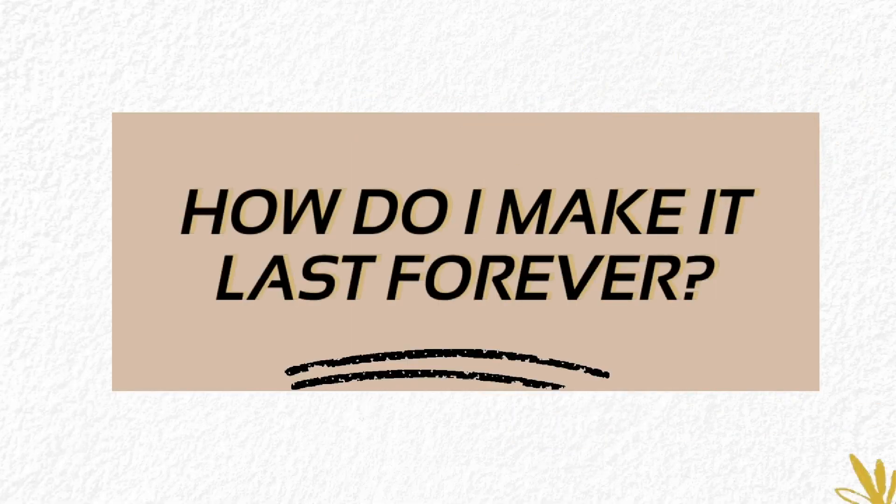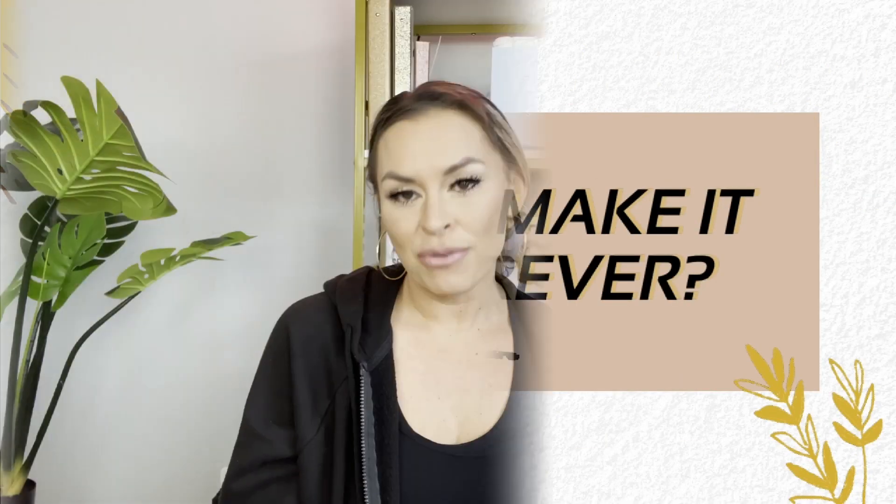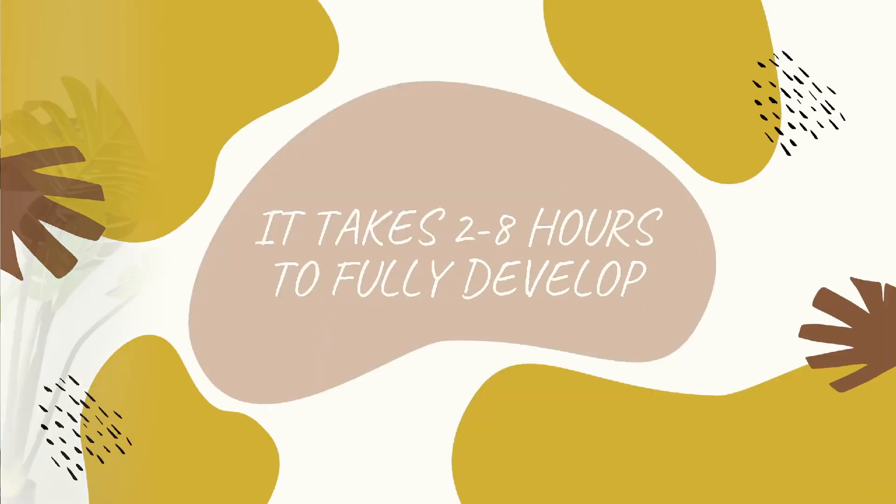So the first question that I typically get after spray tanning somebody is how do I make this last forever? And unfortunately, spray tanning doesn't last forever. But there are some hacks that you can do to make sure that it lasts as long as possible. So once you get your spray tan, it usually takes two to eight hours for it to develop.